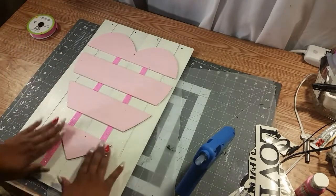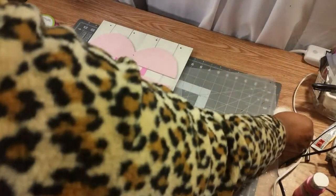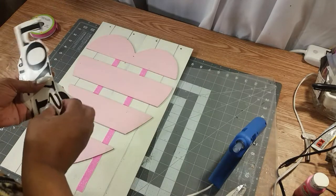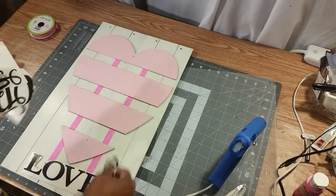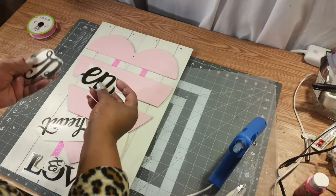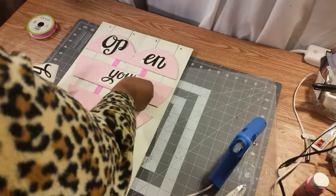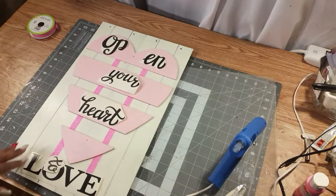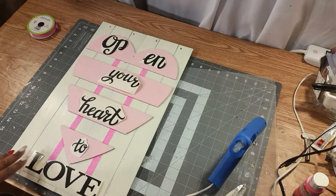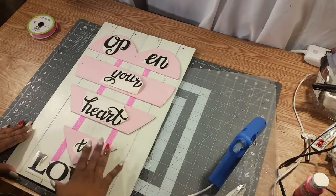I'm going to cut this little part off. Now I have some letters here — some words from stickers from the Dollar Tree. I can't remember exactly what they said but I took some of the letters off certain ones. What I have is 'open your heart to love.' I'm going to take them off and post them on here and then I'll be back.